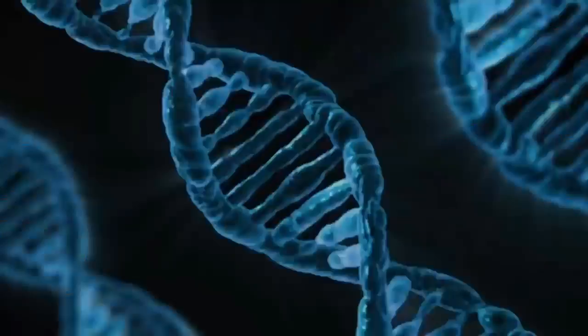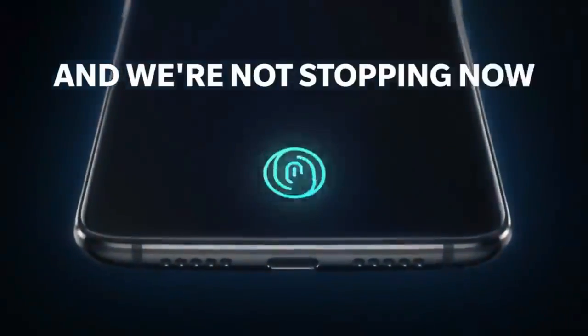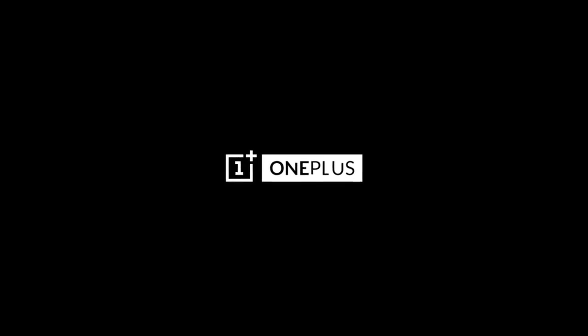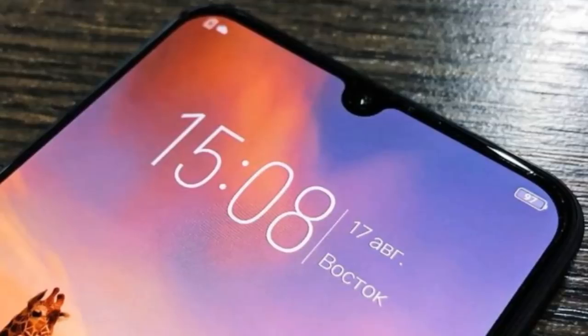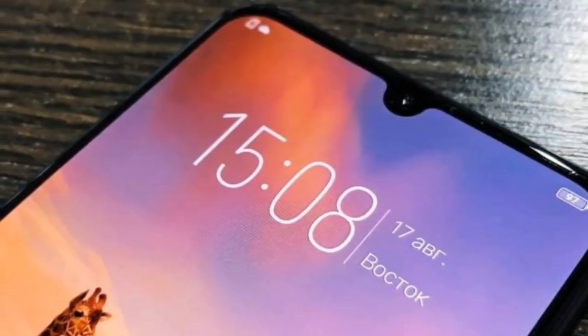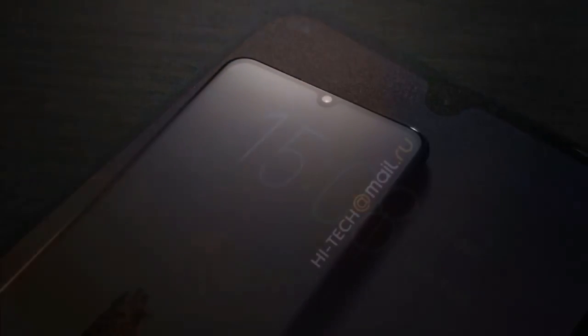The video also showcases the bottom part of the device, where we can see the USB Type-C port in the middle, surrounded by two speaker grilles on both sides, which should be openings for the mouthpiece. Perhaps the audio on the OnePlus 6T will see some improvements — we'll find out when the device is launched.